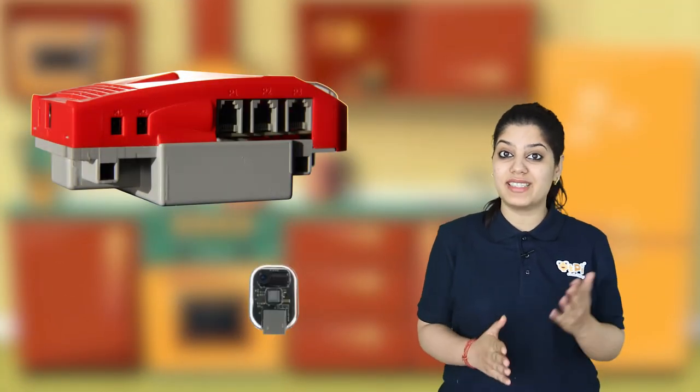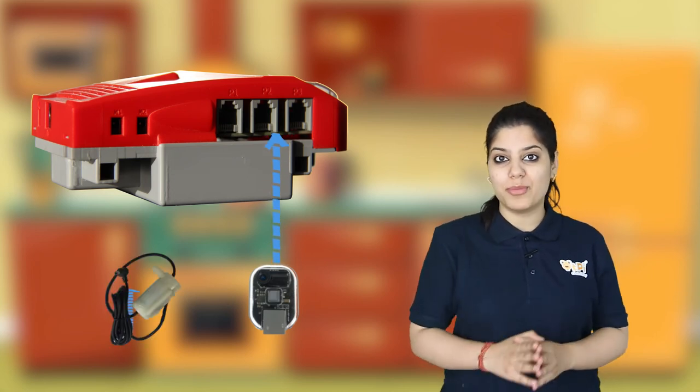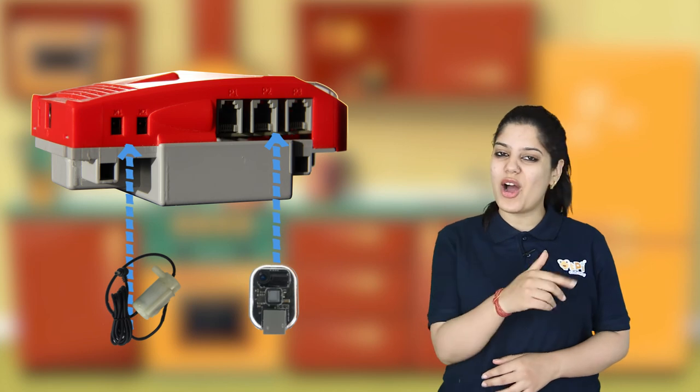Make sure to connect the IR sensor to one of the sensor or actuator ports by using an RJ cable, and the pump motor to the motor ports M1 or M2. And finally, don't forget to add your own individuality to your project.